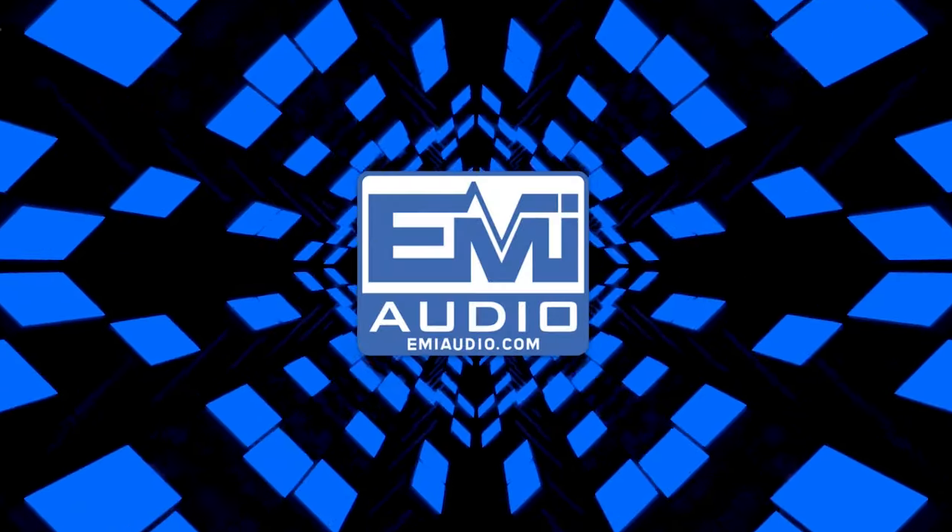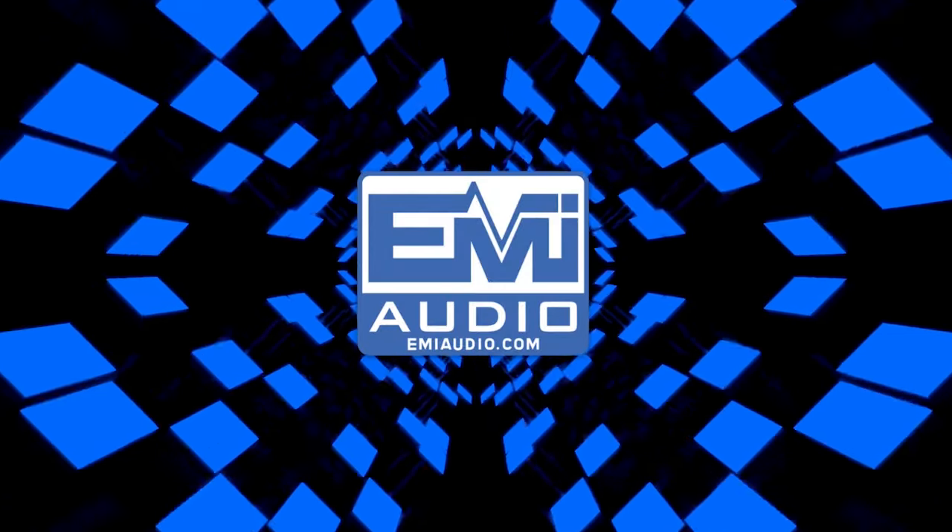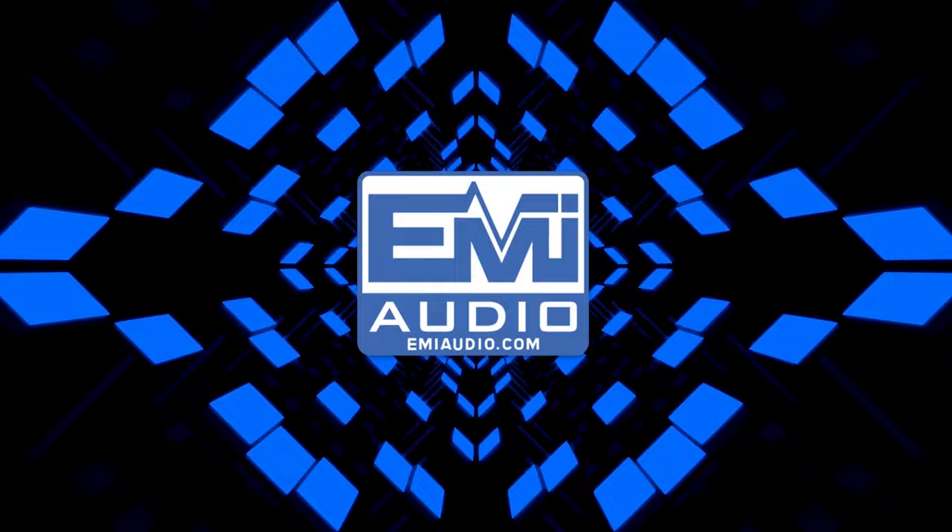What's up? I'm Luke from EMI-Audio. Today we're announcing the all-new ZLX G2 Series. The G2 Series comes in an 8, a 12, and a 15.